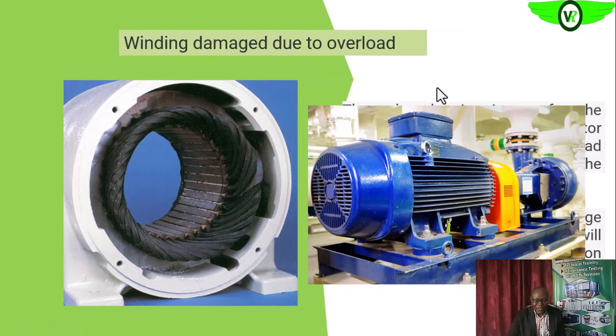The overload condition occurs when the load attached to the electric motor is more than what the motor is designed for. It results in a sustained overload, and the overload current is the same on all phases. That is why you see this kind of uniform burning — the load is too much. We want to identify and determine what caused the overload, because fault conditions can also result in overload.